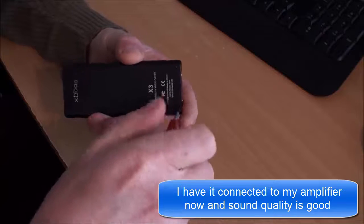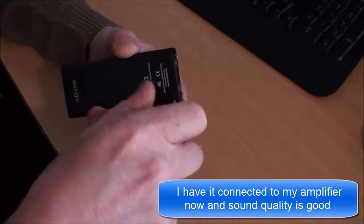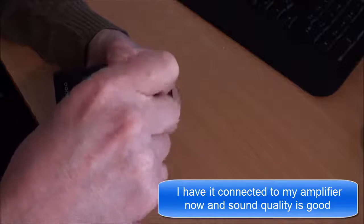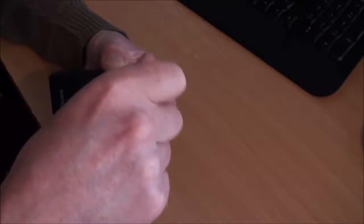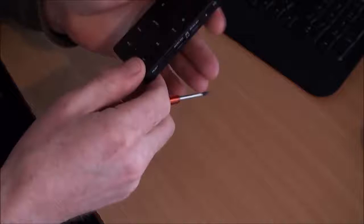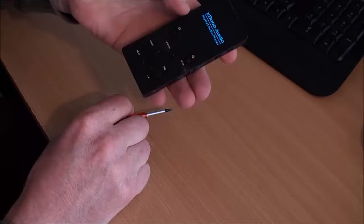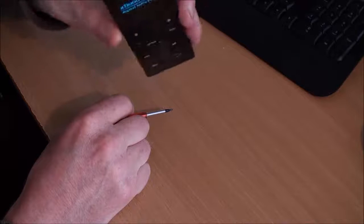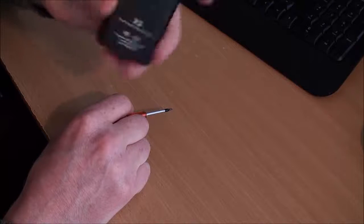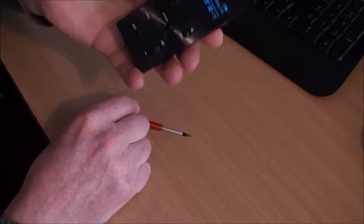We're not talking studio quality or anything like that, but there's enough in there to suggest the sound output should be fairly good. I just need to check for any firmware updates. So that's my Xduo X3 — not sure of the pronunciation — high fidelity music player. All in all, happy with my purchase. I'm going to get it hooked up to my amplifier.